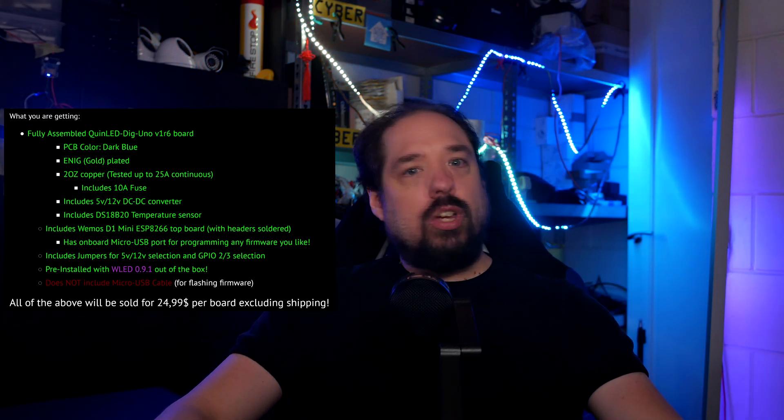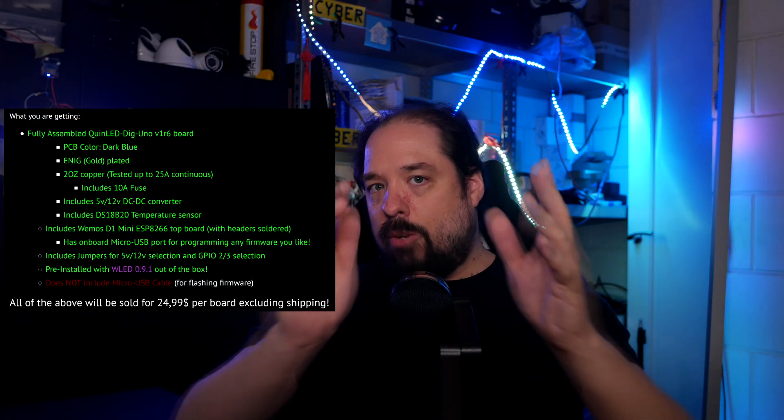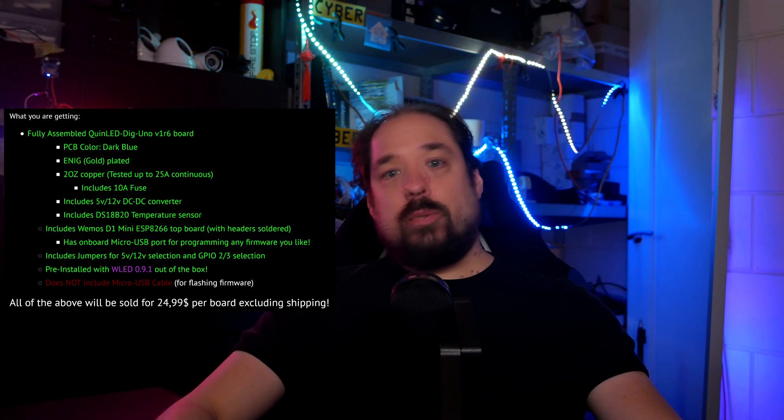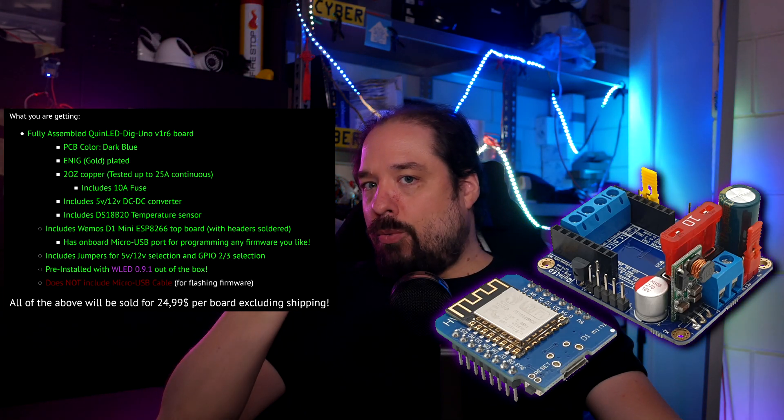So what do you get when you buy the pre-assembled version? On my buying page I list which options I chose to use, but a quick overview: the PCB is a 2-oz version with ENIG plating in dark blue, so the board can handle the maximum power possible. This is one of the prototypes I made, so it has a normal green PCB, but the ones being sold have nice dark blue PCBs. It comes with a 10A fuse included, and especially if you're going to run a few of them, picking up some more fuses can't hurt — they are standard ATO size car fuses. This time the board also includes 5V and 12V capabilities, and includes the temperature sensor which wasn't included in the pre-assembled version last time. It comes fully complete with the Wemos D1 Mini ESP8266, and everything is included — jumpers and all soldered together — so it's really a complete package.